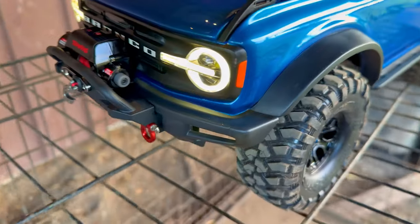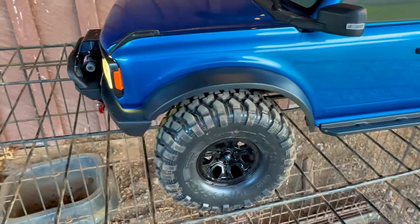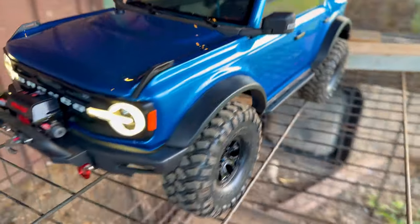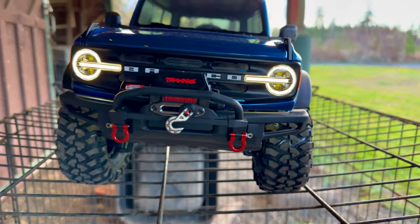Look at that — I just wiped my finger and ran it around and it cleared it right off. It was just brick dust. Sorry about that, Bronco — with your fancy looking winch.